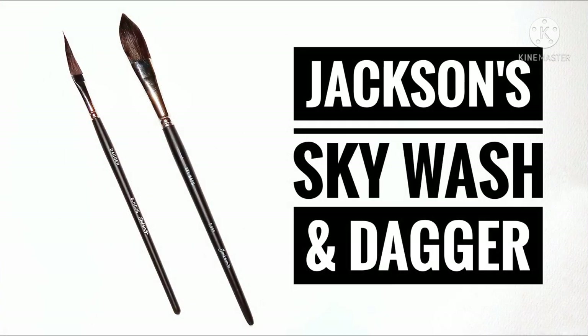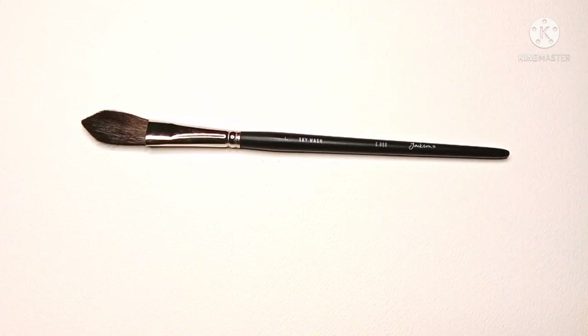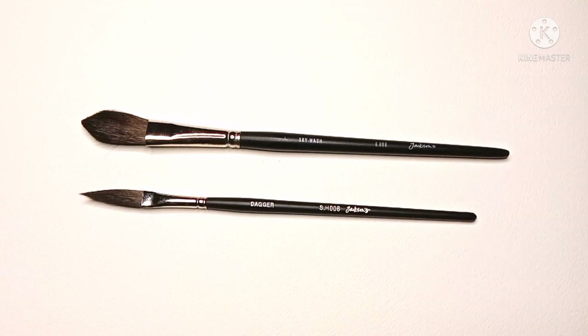Hello everyone, I hope you're all doing well and had a great Christmas. In today's video we're going to be taking a look at these two brushes from Jackson's. First we've got the Jackson's Skywash and we also have the Jackson's Dagger brush.